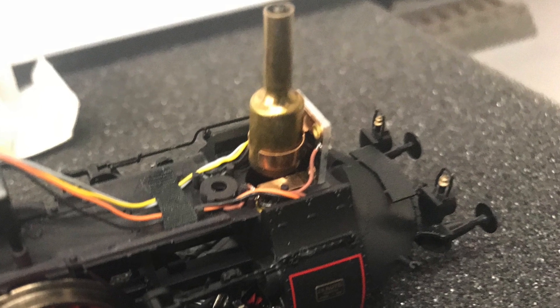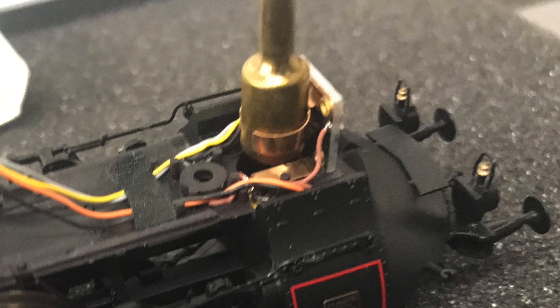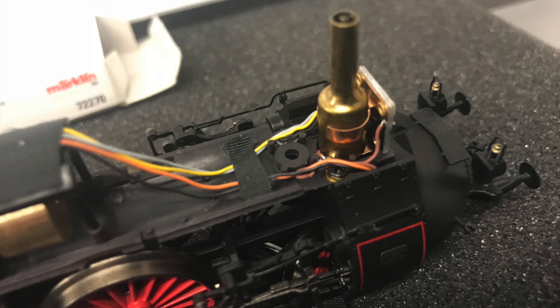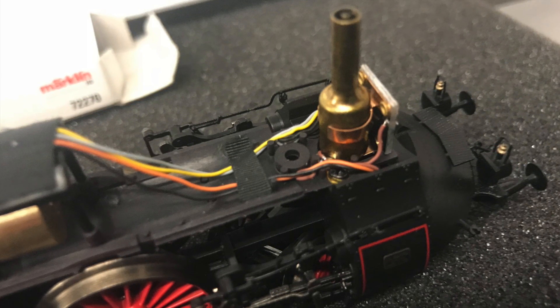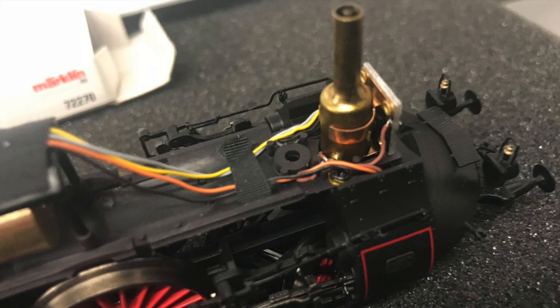Next you place the smoke generator in its holder. It's barely visible here in the video, but you've got to make sure that that tiny little pin on the bottom sticks out a little bit so that it will make good contact with the bottom. Then you push the smoke generator down, and that's all there is to it.